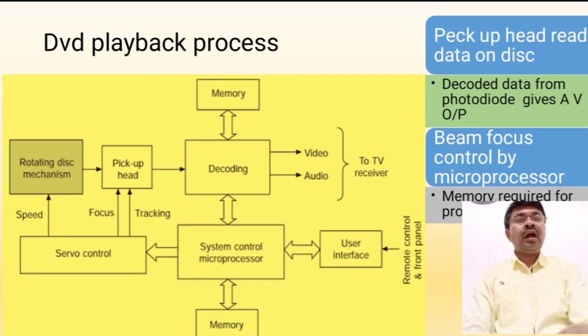Here is the diagram of the DVD playback process. It consists of: rotating DVD, disc mechanism, optical pickup head, focusing and tracking and servo controls. After decoding, we convert to audio and video signals, memory, video signal for the television, audio signals for the television, and a user interface.